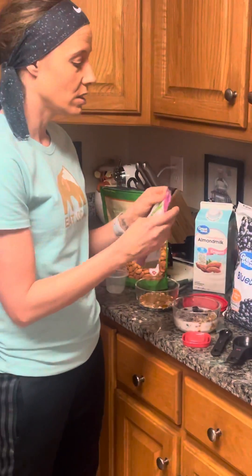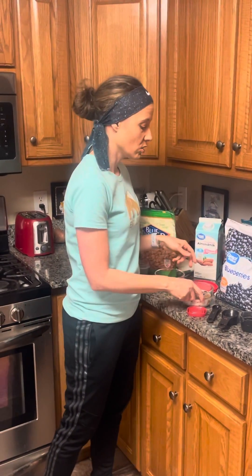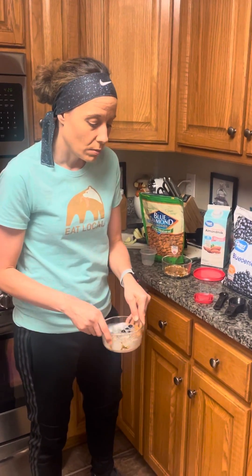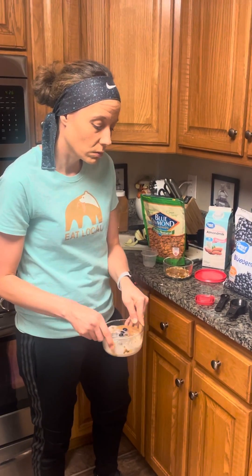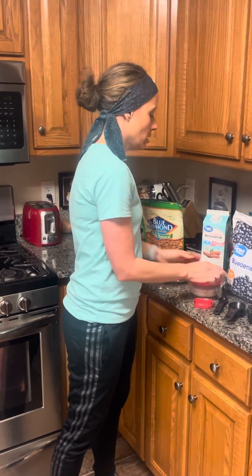Don't be afraid to use chia seeds — just carry some floss around and check yourself in the mirror because they do get stuck in your teeth. I'm just going to barely swirl this around in the bowl, then cover it up and put it in the refrigerator to let it soak.